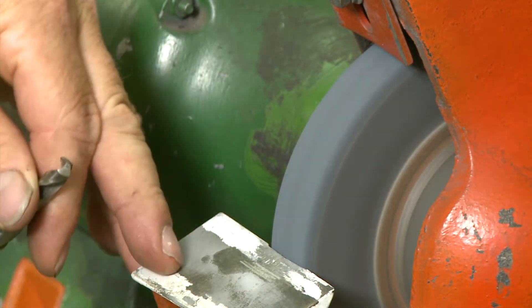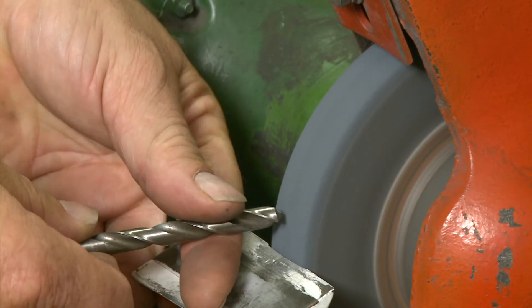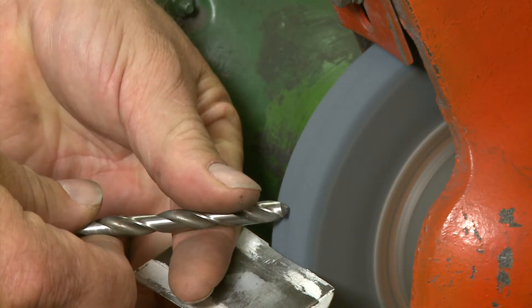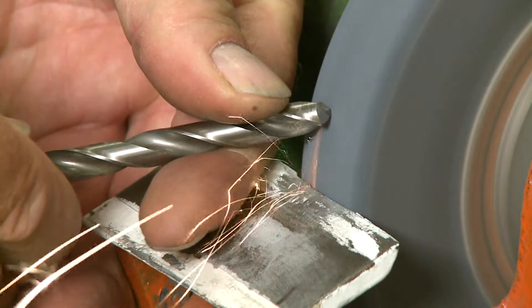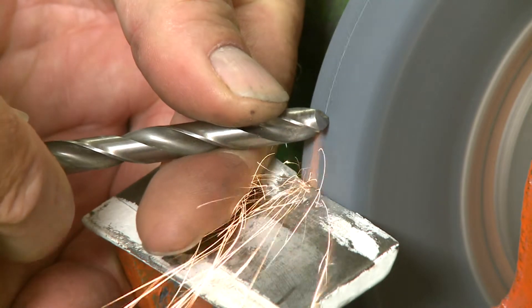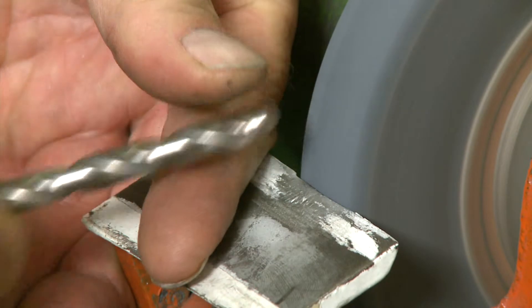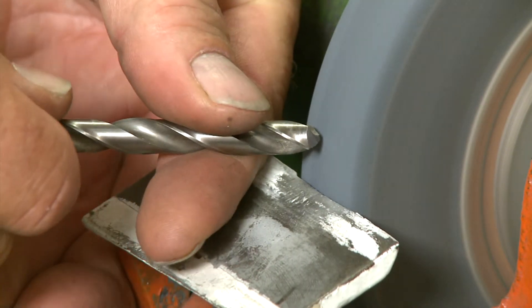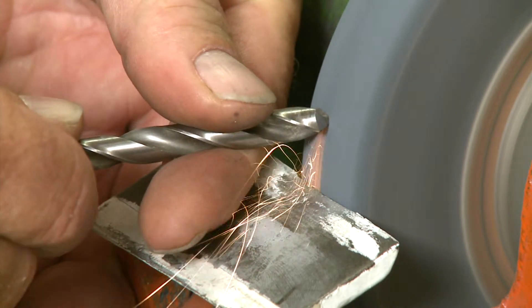What I like to do is put my hand up under the guide, let the stone be here, and roll that thing through on the stone like this so that I'm putting an angle on that back edge. Then when I cool my drill bit I leave my hand here, cool it, and when I put it back I'll have it in the exact same spot again. Then I rotate it around and do the other side until I get my angles right.